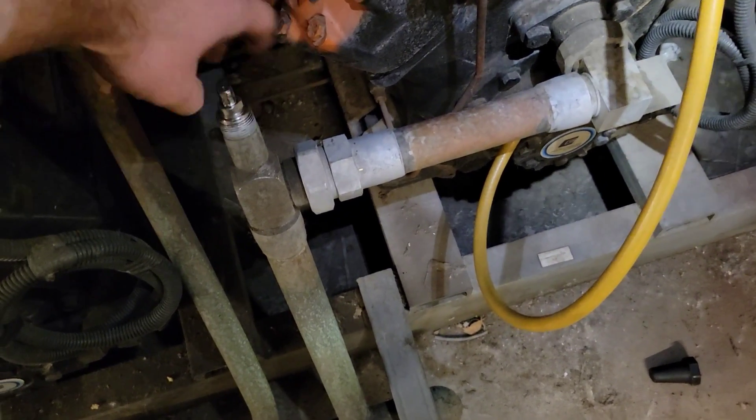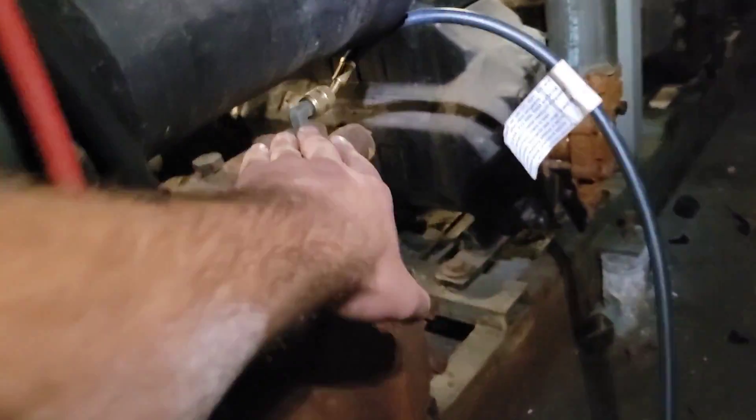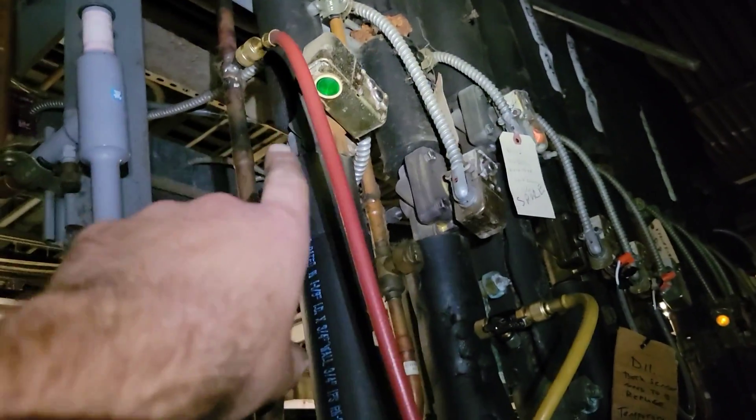I isolated the compressor — closed the discharge, closed the oil equalization line and the oil line, and also closed the suction side. Then I hooked up one side of my gauges to the suction — I have a couple of videos on pushing oil out of the compressor so you can go look at those. The other side is hooked up to a liquid line or discharge, which flows through my gauges into the back of the compressor.